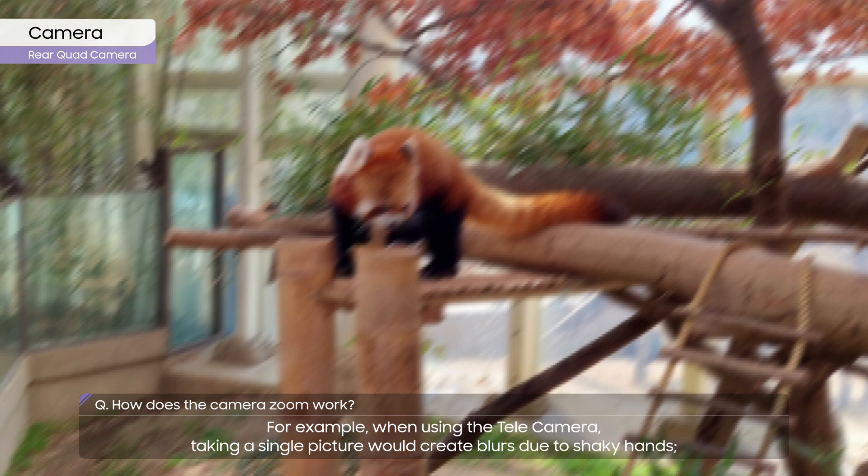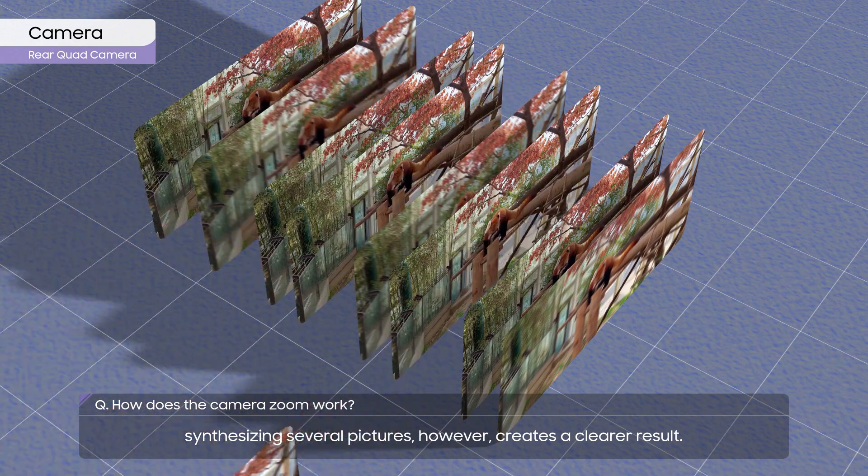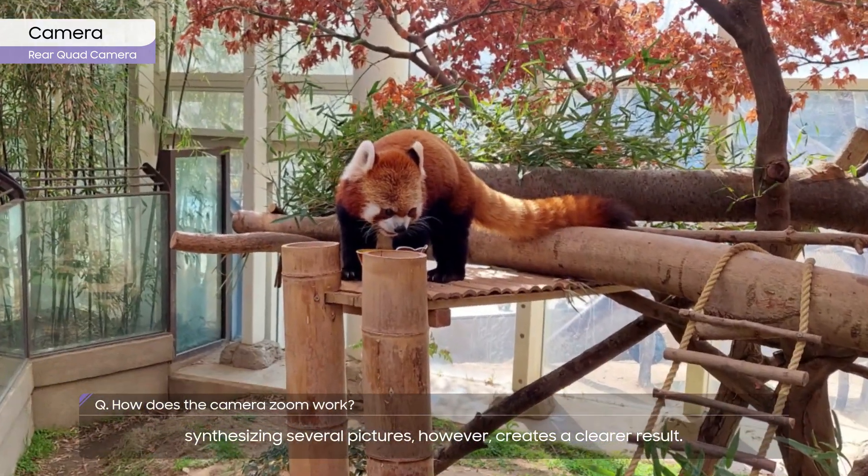For example, when using the telecamera, taking a single picture would create blurs due to shaky hands. Synthesizing several pictures, however, creates a clearer result.